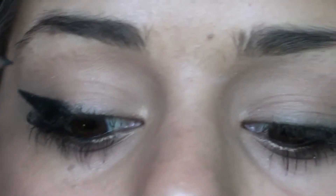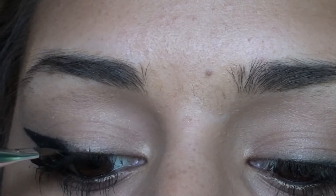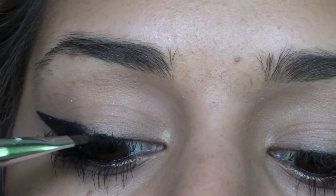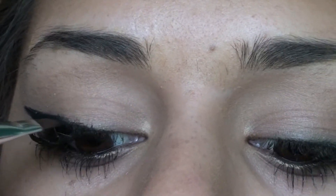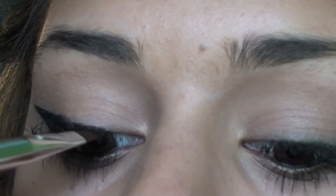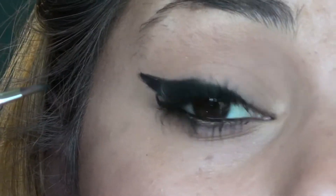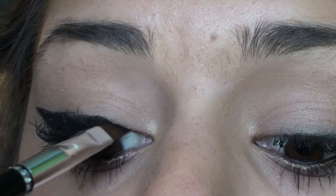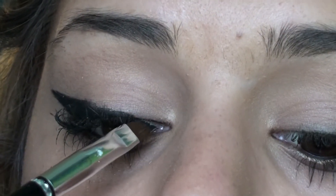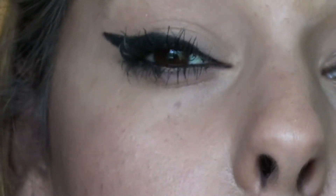Now I don't have any eye primer on for this, just because for me this eyeliner alone doesn't crease on me. I do have some foundation on my eyelid just as a base. However, when I'm just doing an eyeliner look like this with no shadow, I normally don't apply a primer because it doesn't crease on me and it doesn't transfer. This eyeliner is great — once it dries, it's not going anywhere. But if you know that you have oily eyelids and you want to try out this look, I do recommend putting on a primer first.